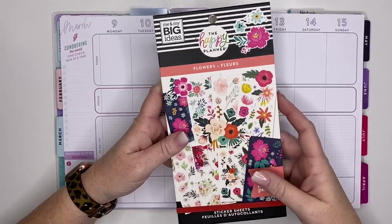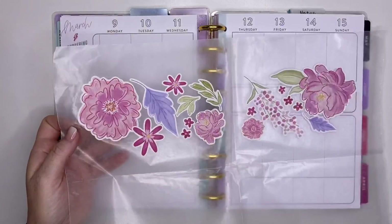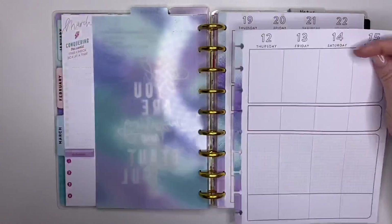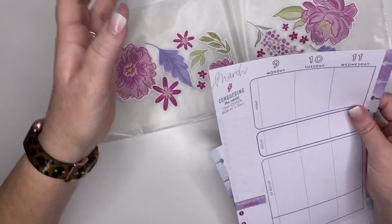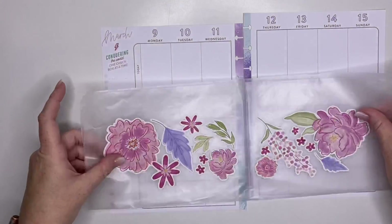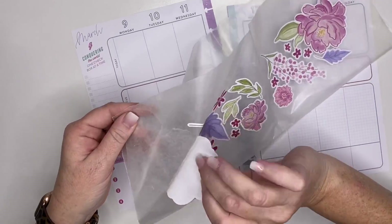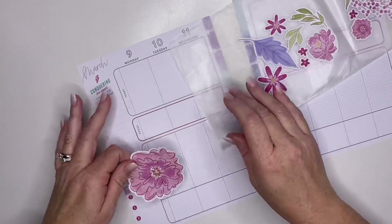And of course, I've got to use some flowers. So I pre-chose these flowers from the flower sticker book. I'm going to try something a little bit different today — let's see if we can get this going. What I intend to do is decorate this whole section here with florals. I've never actually done this. I've seen it done multiple times, so let's just see how it turns out.